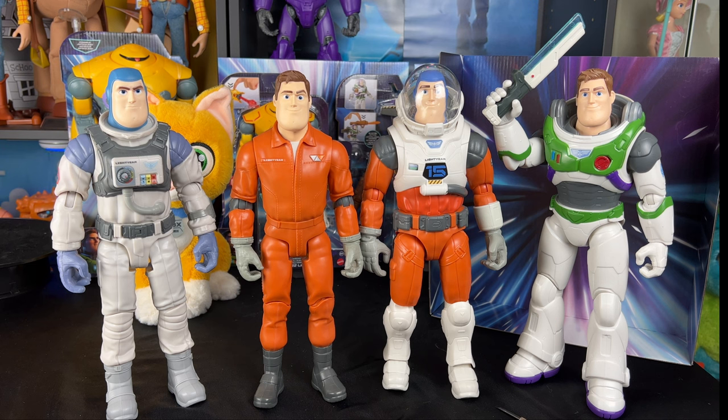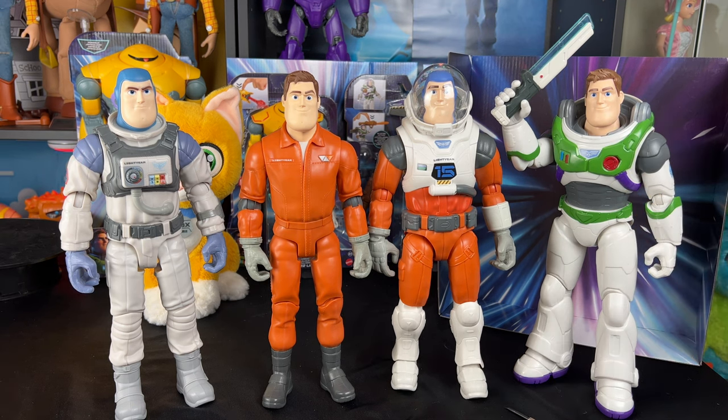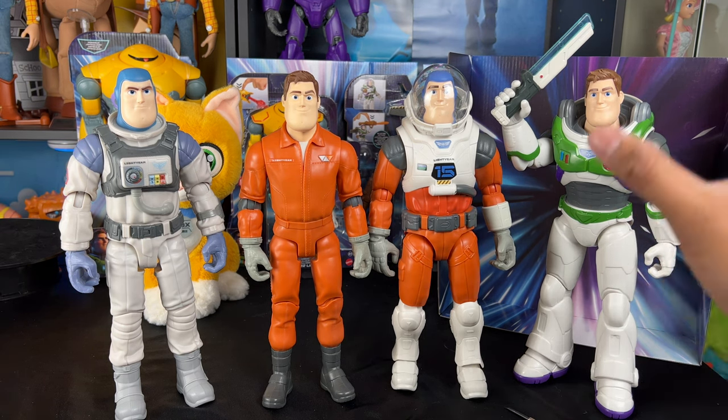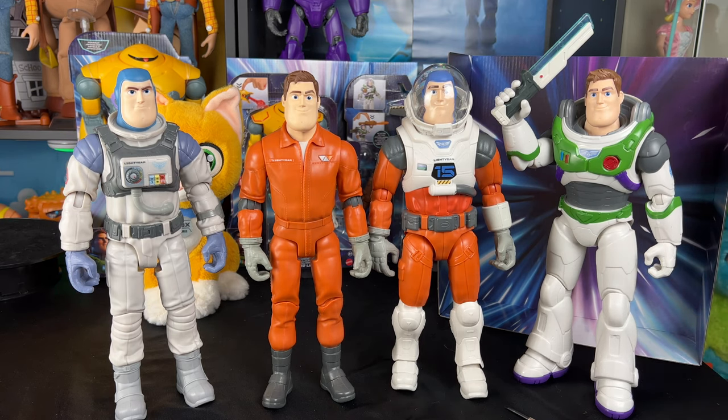I really loved adding these to the collection and hope to see more in the future — hopefully one with a helmet variant. I'd love to see more of this style Buzz, since the Ranger Alpha suit is probably the one we'll see most in the movie, and it's the suit I love most because it resembles Buzz Lightyear's suit from Toy Story.